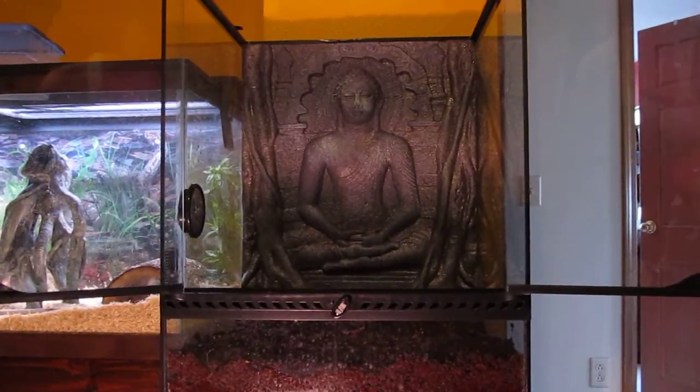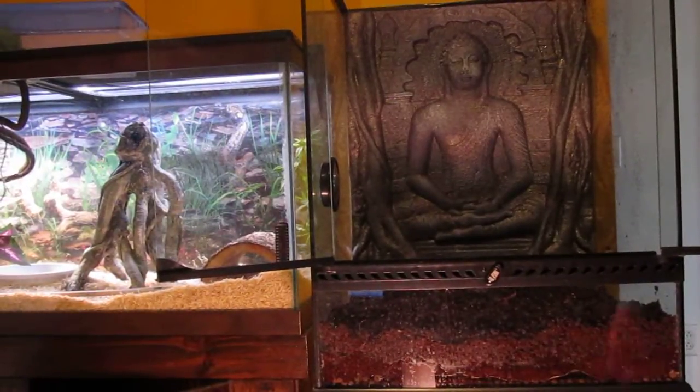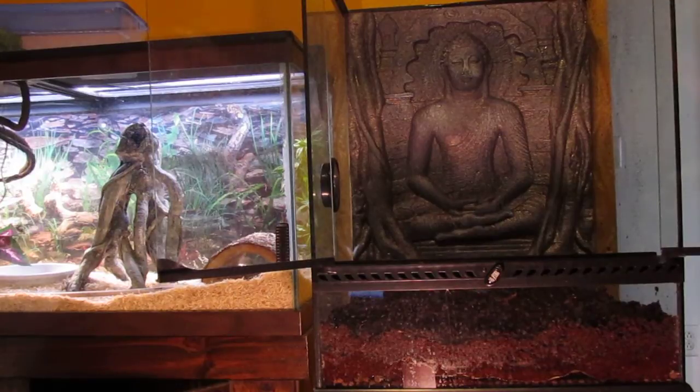I got this tank last week. It's a nice tank and I'm just going to show you what I do for my substrate. At the bottom there's hydro balls, then there's mesh, and then there's Ecoearth. Hydro balls help make sure no moisture gets down to the bottom of the tank and makes it smell.